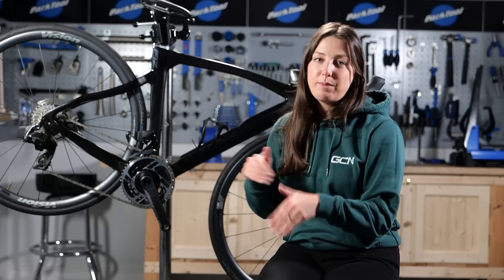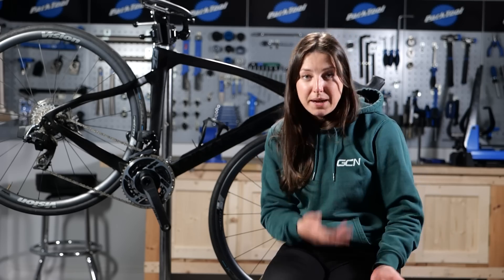I think that is mostly everything covered. Remember, all the things I've mentioned today are in the GCN maintenance book or on our GCN Tech channel. If you have any issues, do a quick search on YouTube and you will find our videos on how to fix it. That's it for today — hopefully you enjoy riding your bike in spring in a bit of nicer weather. If you did enjoy this video, make sure to give it a big thumbs up and let me know if you have any more tips down in the comment section below.